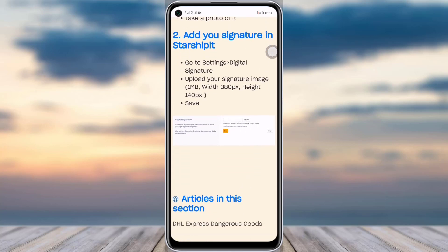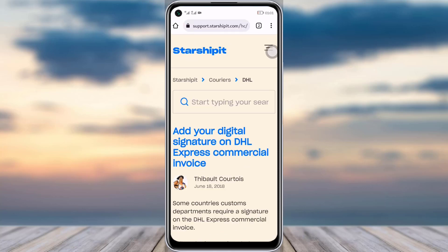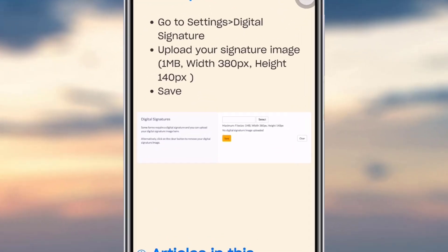Once you've done signing your signature on paper, come here and log in to Starship. Then go to Settings.